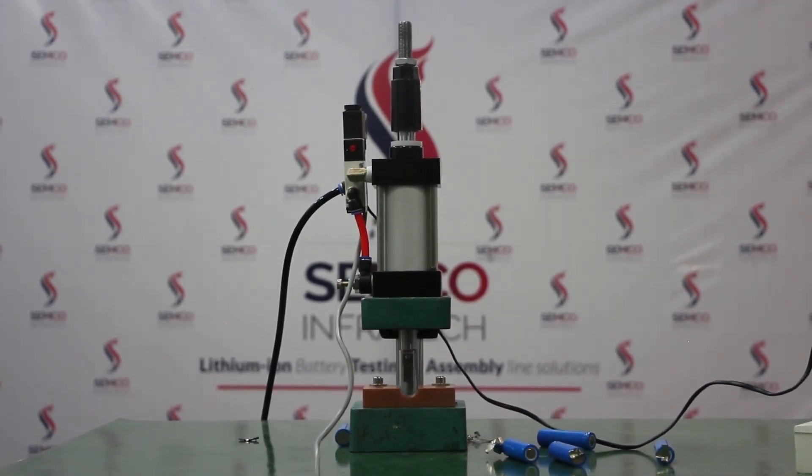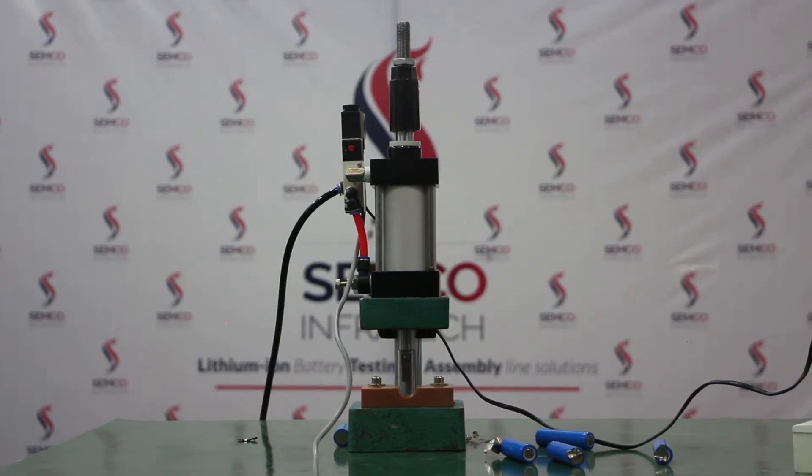So this is all about the nickel strip remover. You can visit our head office for a live demo of this and other various machines here at SEMCO. Thank you everyone for watching our video.